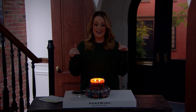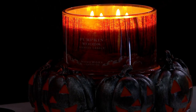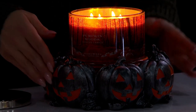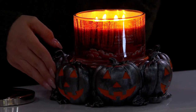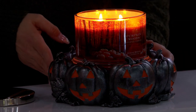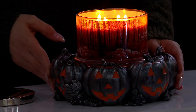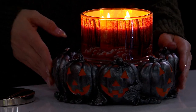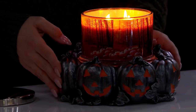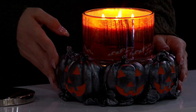We're going to be ending our hour with the jack-o-lantern pedestal with the 18-ounce candle. The 18-ounce candle is Pumpkin Woods, but look at the craftsmanship on that pedestal base — antique silver with orange, and black felt on the bottom so it doesn't scratch your furniture.